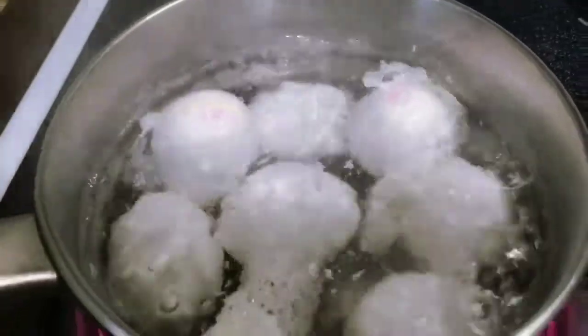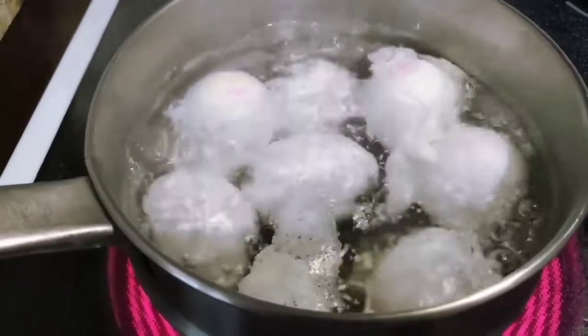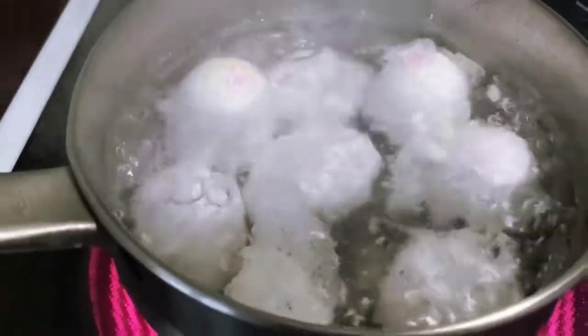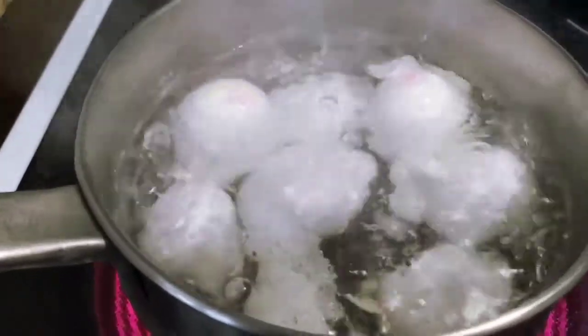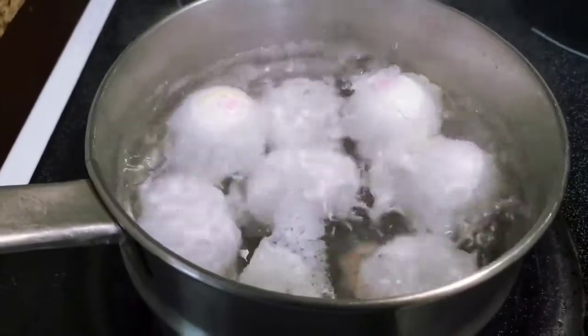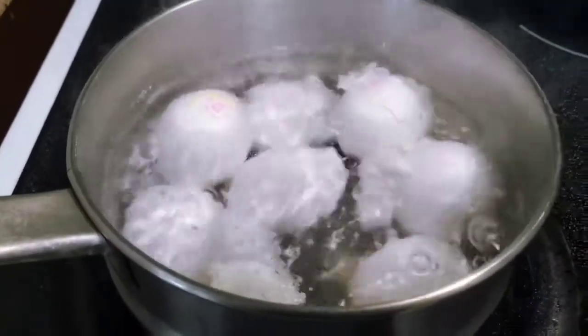My boiled eggs don't look aesthetically pleasing at all because two of those eggs were cracked, so that's how it looks like. But we're just going to let them boil a little bit and clean them off afterwards.